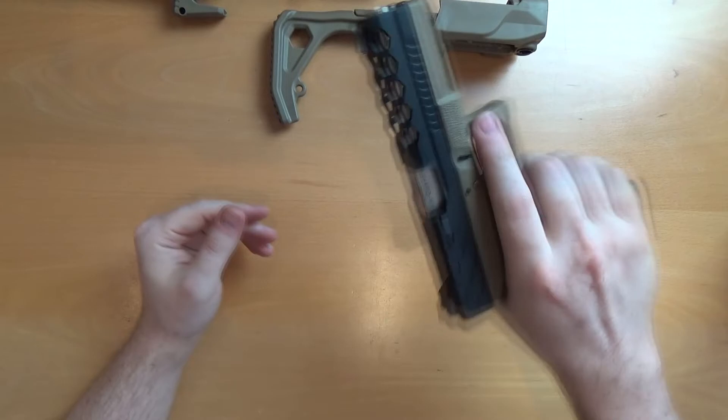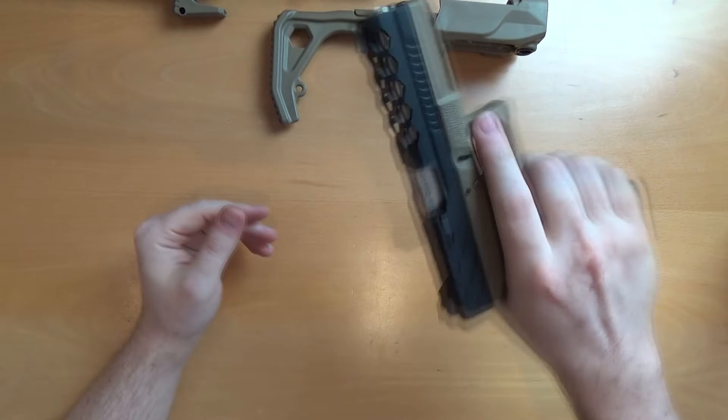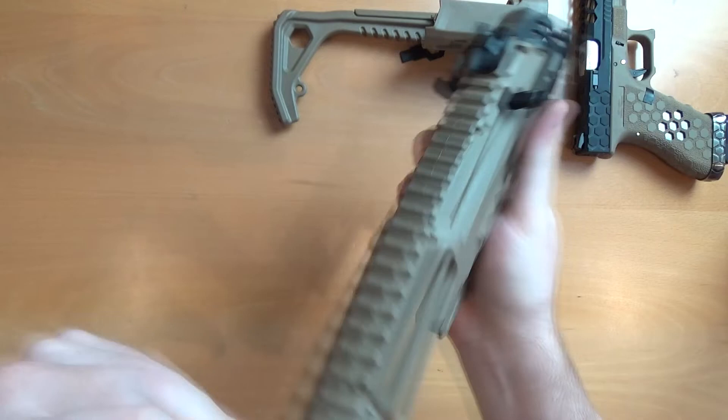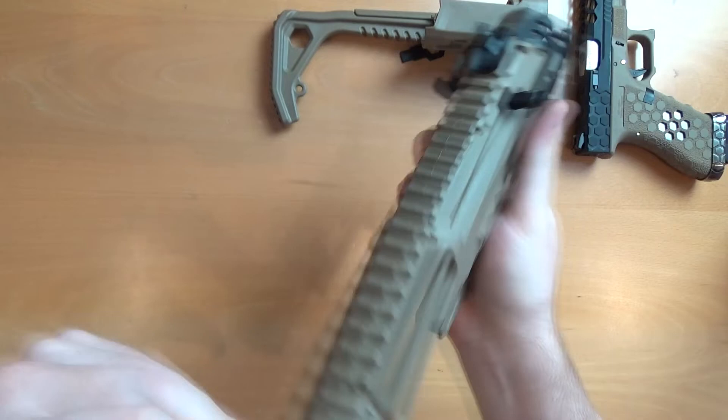Set the pistol to one side — we've got the stock front section here. You've got rails up the front, thumb rests built into the rails, another rail on the bottom for grips or anything like that, a rail on the top for red dots or optics, and an ambidextrous charging handle which just pushes on the front of the slide system.